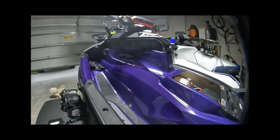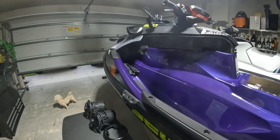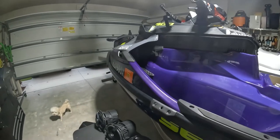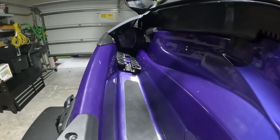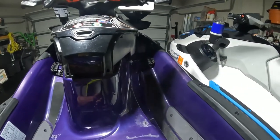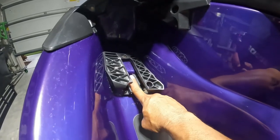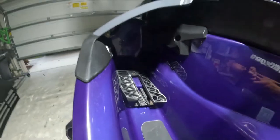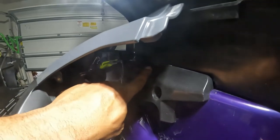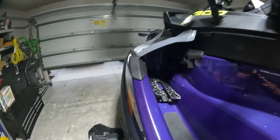Hey guys, it's Pete, Sea Riders. Wanted to bring you the latest update on the 2021 Sea-Doo RXT-X 300. I am upgrading the speakers — as you notice I pulled them out. Very simple to pull out, I did it on both sides. Basically you have to stick a flat screwdriver in here, it pushes that tab down, and there's also a screw up in here that needs to be pulled out. Then you can tap it a couple times with a rubber mallet and it'll come out.